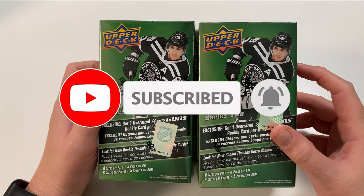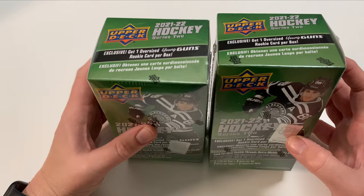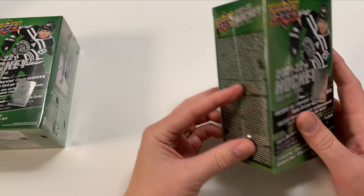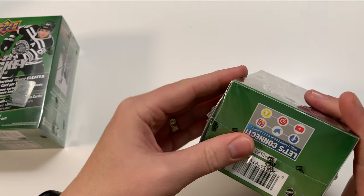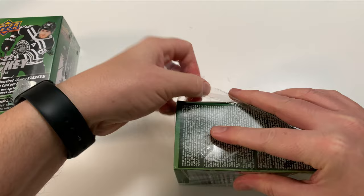These are the jumbo blaster boxes — five cards per pack, plus you're guaranteed a jumbo Young Gun. You're really chasing the more cider in here, to be honest. Series 2 has better quality control than Series 1. I always try to cut it before I start so I don't forget where I cut the plastic. I gotta be careful with these because they do have Young Guns in them — I'll save the Young Guns for the end of each pack.